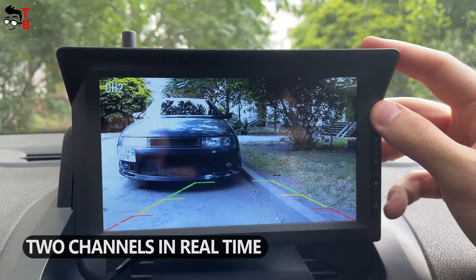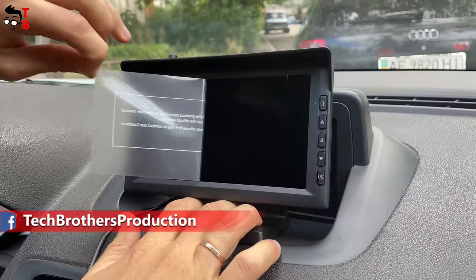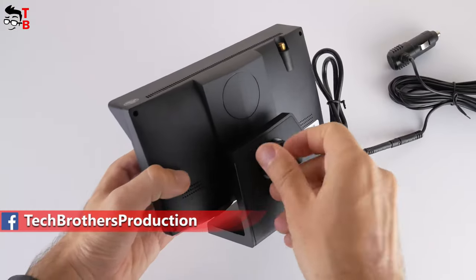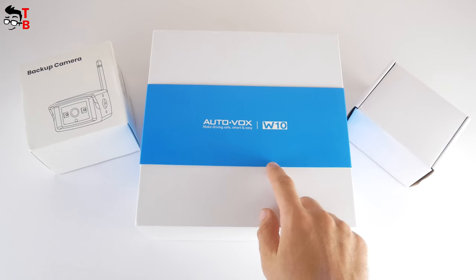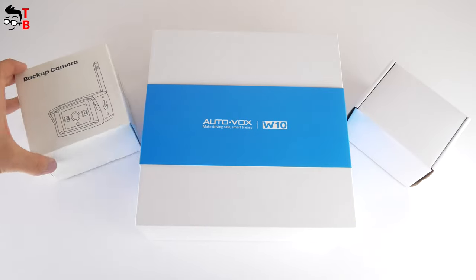The monitor supports two channels in real time. Let's do unboxing, and then look at design, installation, and the image quality of the camera. I have three boxes. The first one is the AutoVox W10 backup camera.